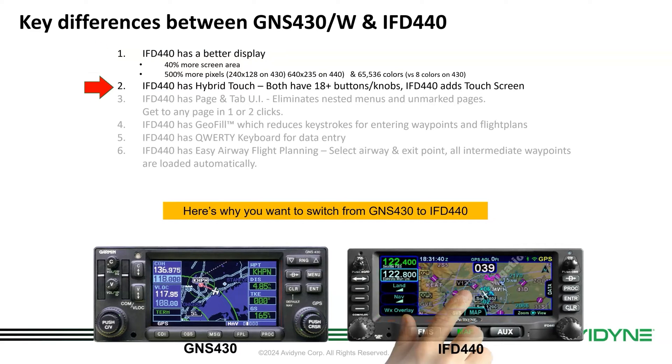Hybrid touch. We've added a touchscreen, so that's a new feature you'll get. Notice we've left all the knobs and buttons as well, so it gives the pilot the choice — you're not stuck with just touch or just knobs. We call this hybrid touch.